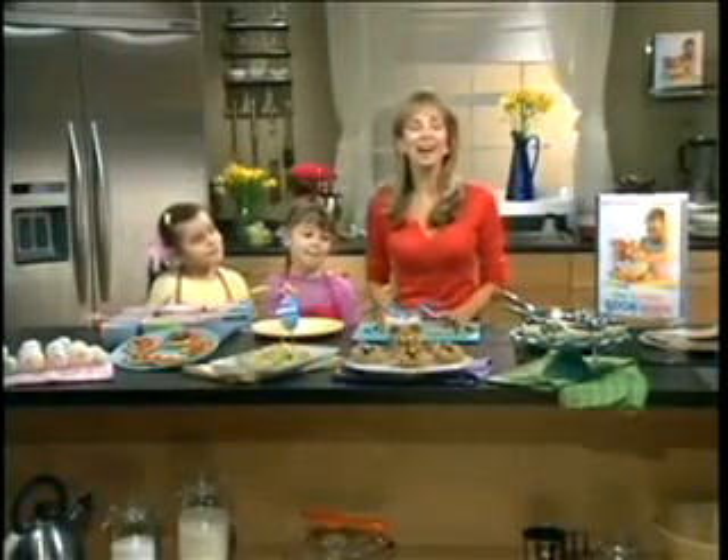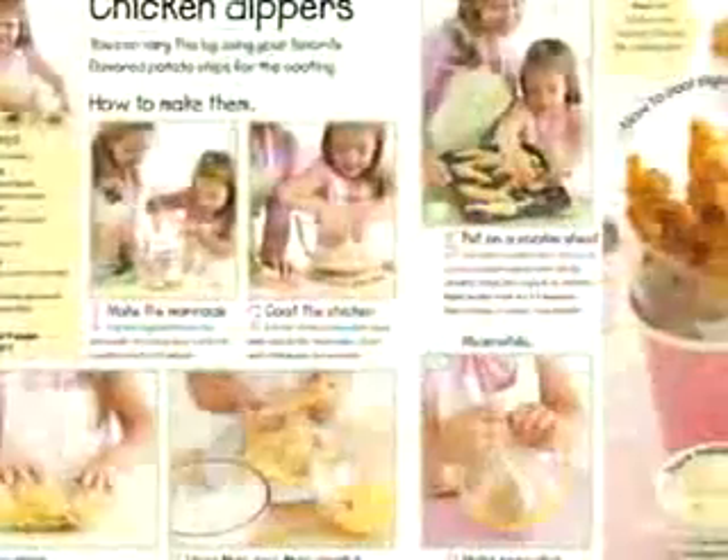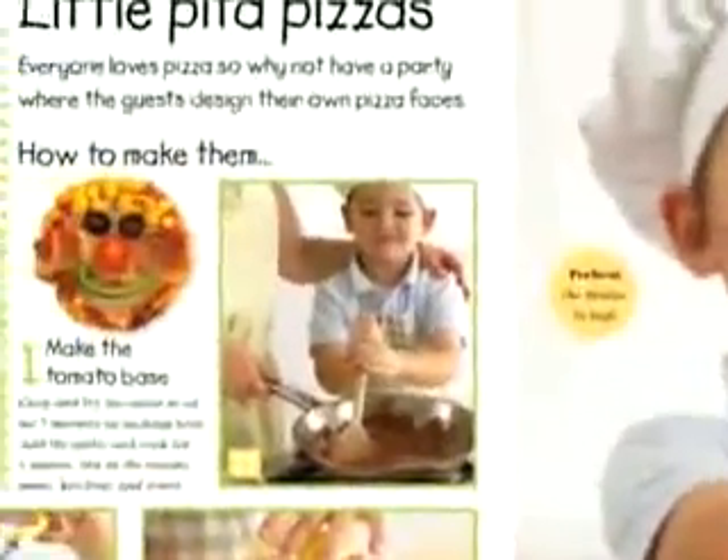Hi, I'm Annabel Carmel and I'm the author of the Toddler Cookbook. Every step of the recipe is photographed so you can't go wrong with this book. And you're never too young to start.